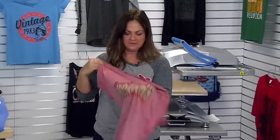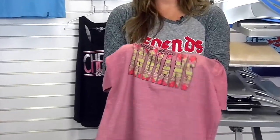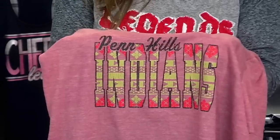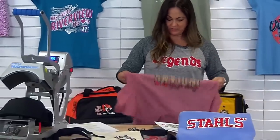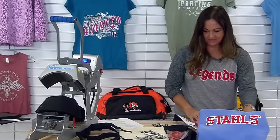This is a hot peel so we go ahead and peel it right off. And here we are — we've got the distressing and we do have a little bit of the pattern in there as well. I encourage you when you have time to import some artwork and play around. You might just find a new logo look for your local school or organization. That's Transfer Express and distressing — the ability to distress pretty much anything to get those cool vintage and distressed looks.